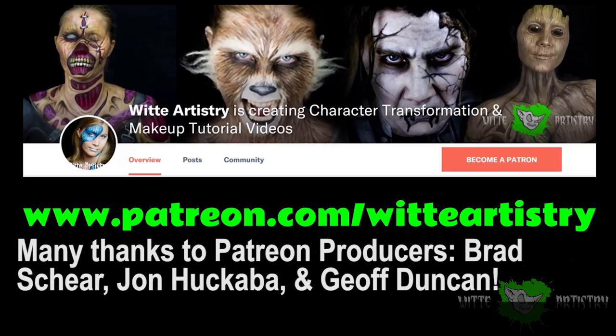If you like me and you like my artwork, it would mean the absolute world to me if you became a sponsor on my Patreon page.